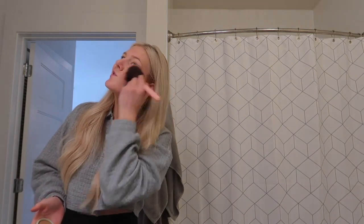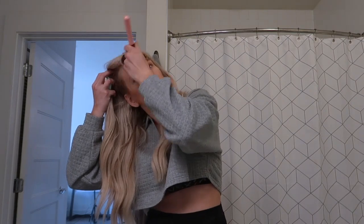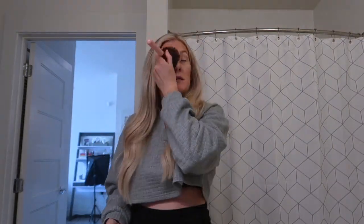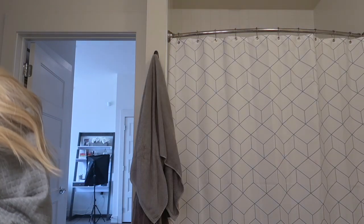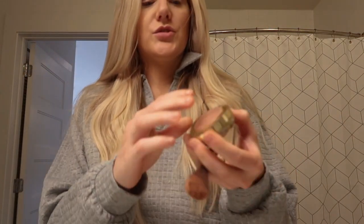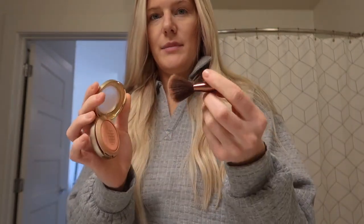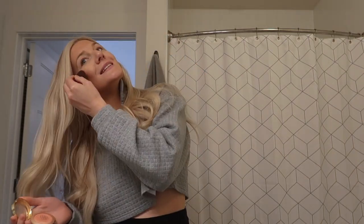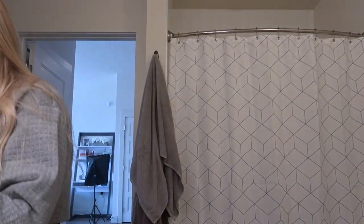I'm just gonna lightly do like a backwards 3 on my face, bring it down my neck. I'm gonna do a little blush — just because I'm bored. Tried and true Luminoso. My makeup is complete trash — hit pan on that. My makeup brush broke. But I always do the tops of my cheeks, a little on my forehead, a little on my nose, maybe a little on my eyelids.